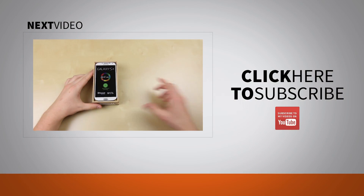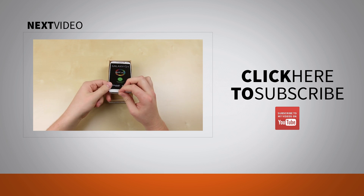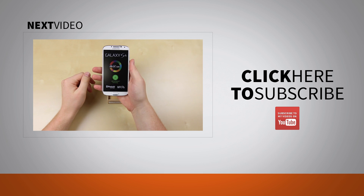If you enjoyed this video, please check out my unboxing of the Samsung Galaxy S4 and make sure to subscribe. Muhammad out, and peace be with you.